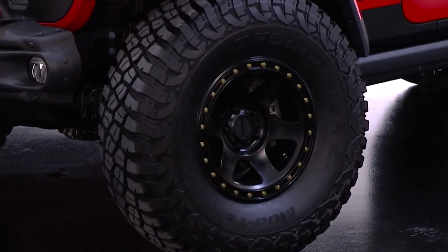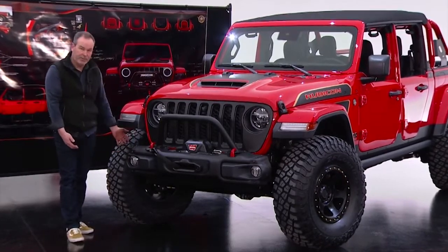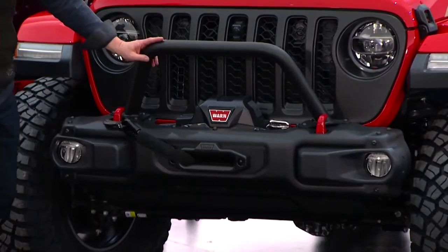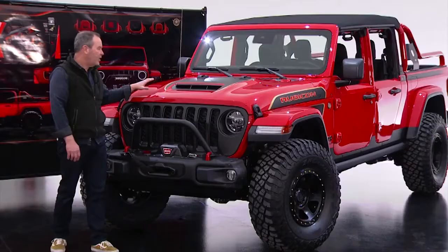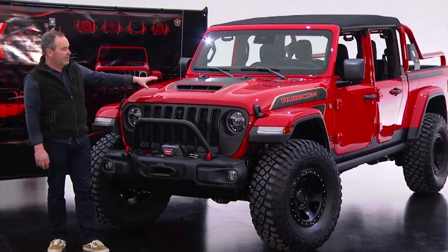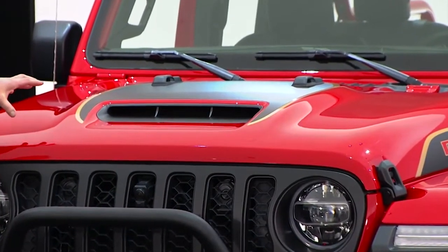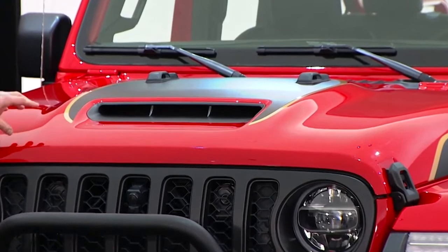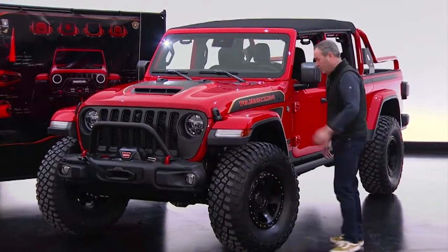The front bumper is the Rubicon steel bumper, but we've taken off the end caps to increase the approach angle to the tire, added a hoop to it, and of course a Warn winch. You'll recognize the hood is the same hood we use on the 392 and the Mojave truck — it's actually our export diesel hood. We used it because it's got this great look to it; it's a taller hood.